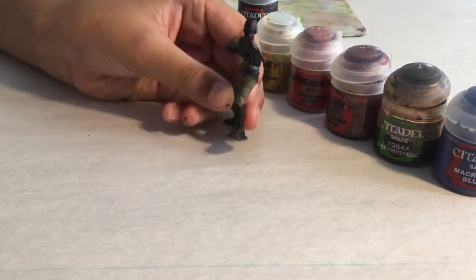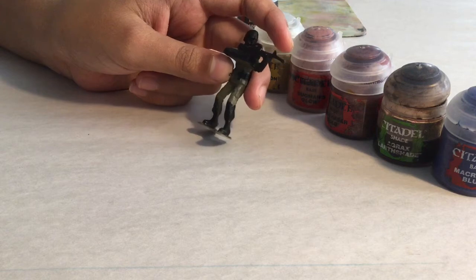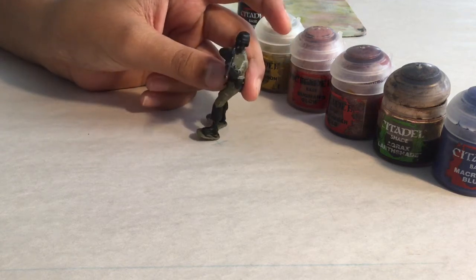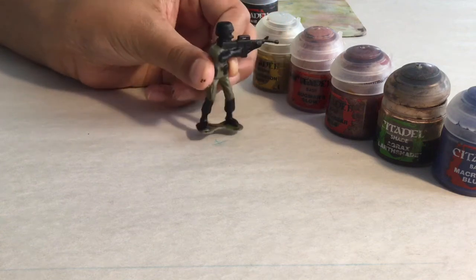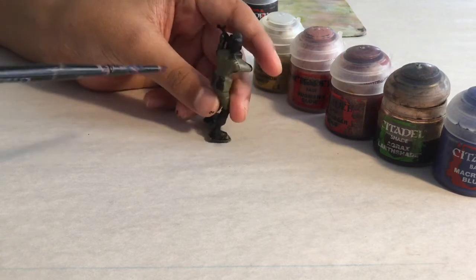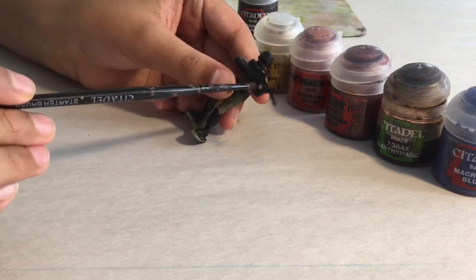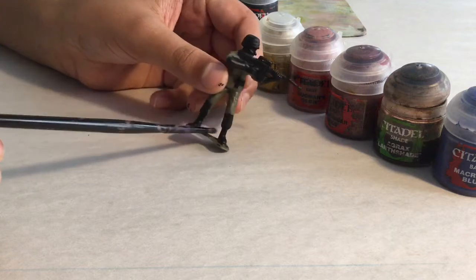I started off by painting all of the parts I want to be black or flesh tone in primer black. If you see any unclean lines, that's fine — we'll go over that later. I've done all of the little sacks, the gun, a bit on the arm like a glove, and some boots.